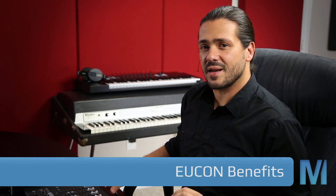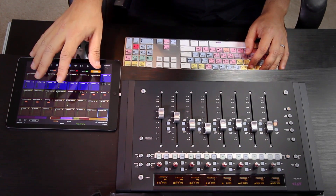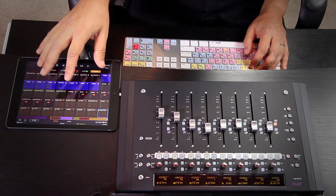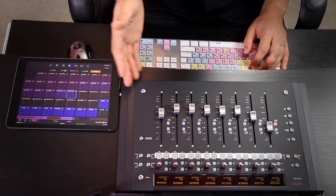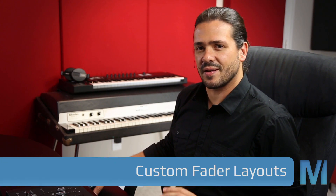One of the largest benefits to using Pro Tools Control is that it runs on the Eucon protocol, meaning it can control any Eucon-enabled hardware or software. On the hardware side, Pro Tools Control is the perfect companion to the Artist Mix. I like to keep the app in tracks view, scroll around the console, select a track, and the Artist Mix follows the track focus of the app. One benefit to using an S3 or Artist Mix alongside the app is the ability to use custom fader layouts, which allow you to lock specific tracks to specific faders on the control surface.